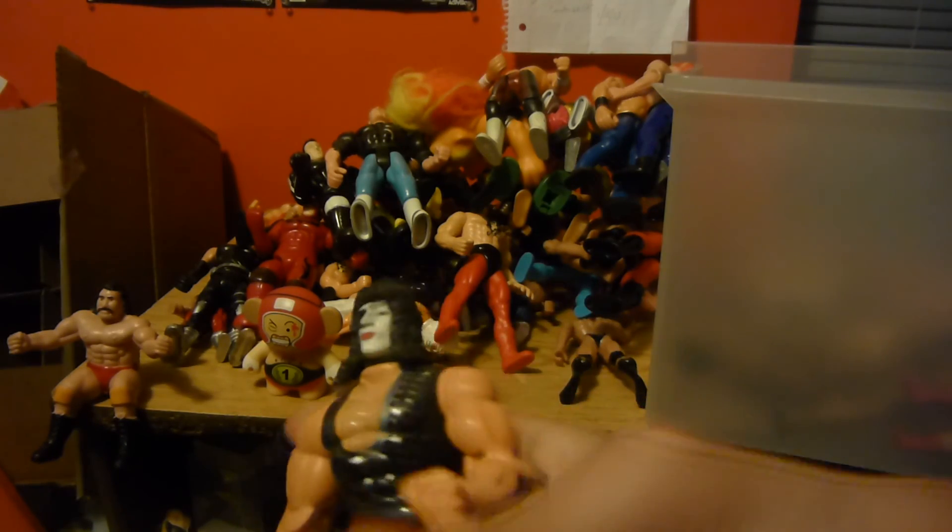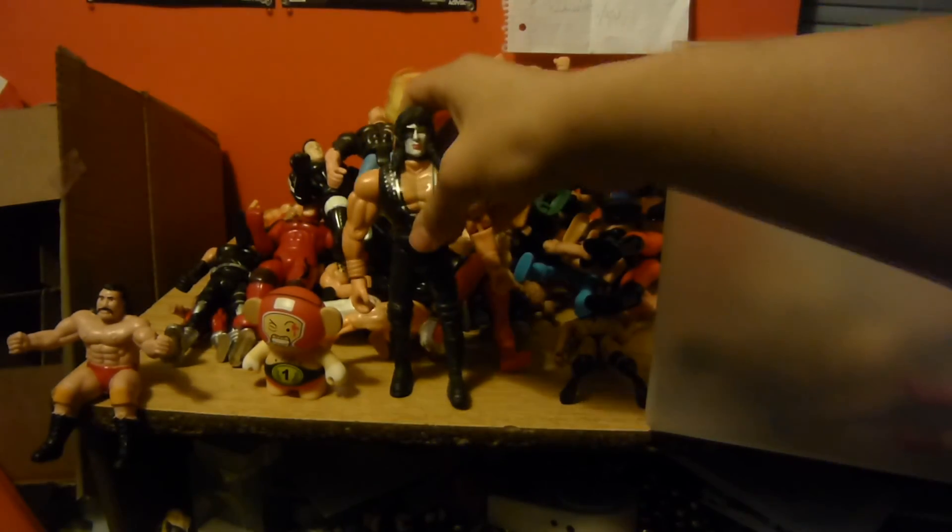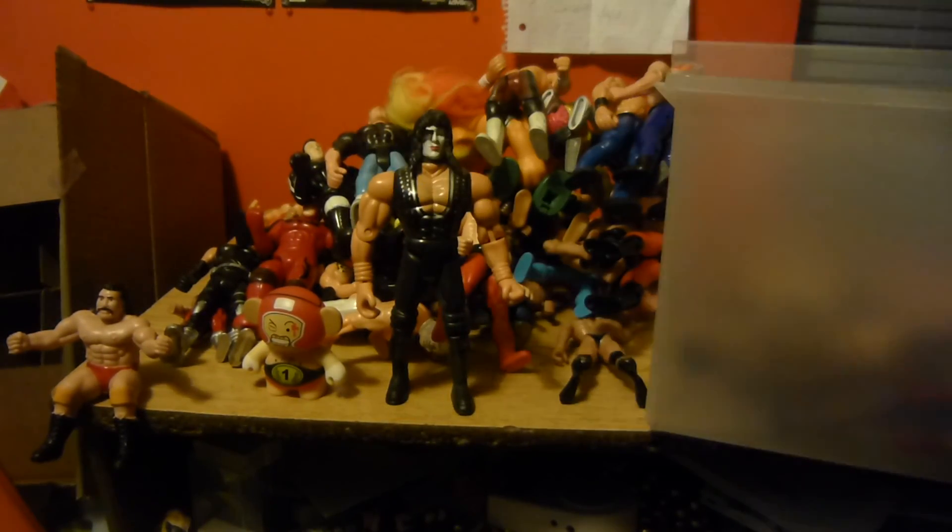I got these ones when I was really young — I broke a couple. This isn't a wrestler. I don't know why they had him as a wrestling figure.